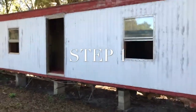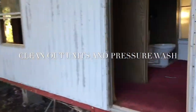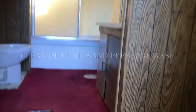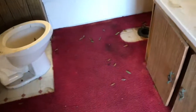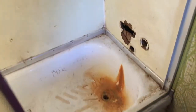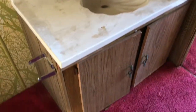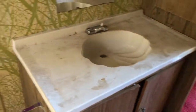Here we are after a week's worth of work — in a dumpster — and that same bathroom just cleaned out. We put a new toilet in there, no plumbing issues. The vanity is not in bad shape; give it some love and bring it back to life.